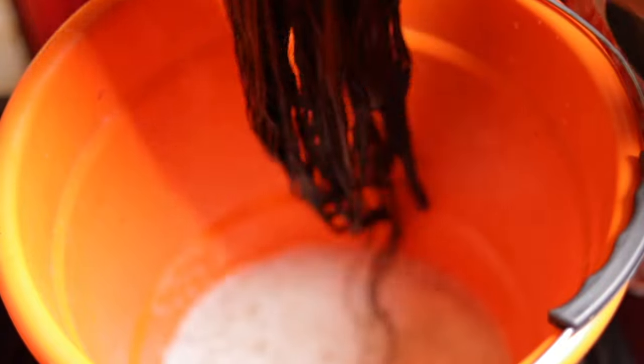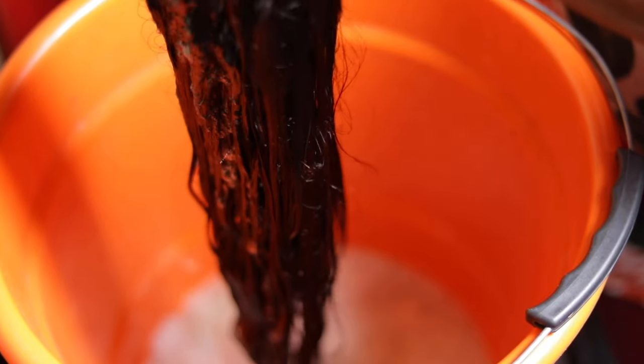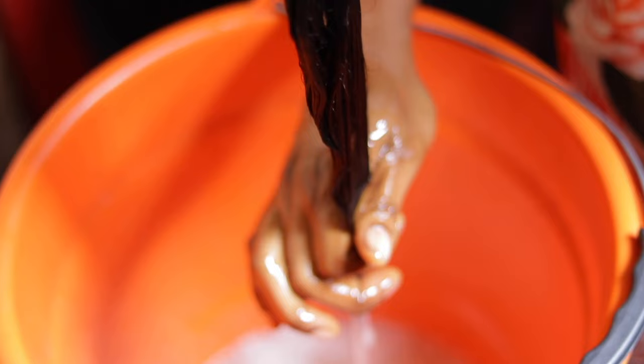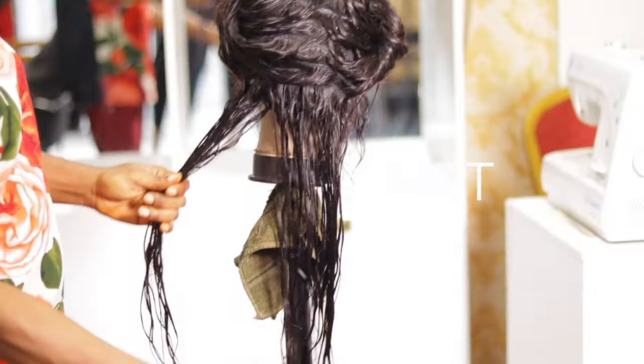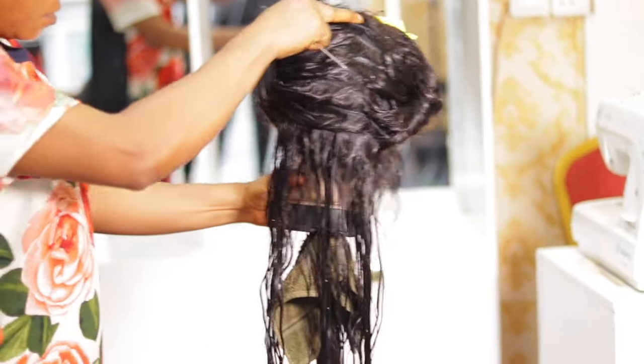After steaming, I allow the hair to stay overnight. The next day I rinse it with lukewarm or room temperature water. I don't rinse too much — just a little bit — so that I don't rinse off all the products I've applied. Then next is styling.